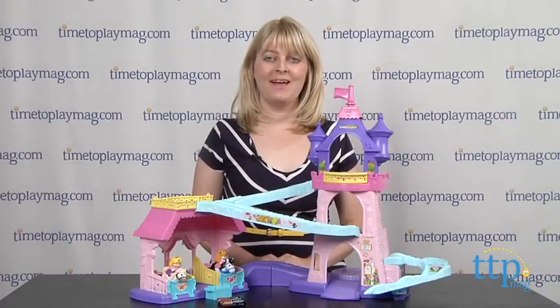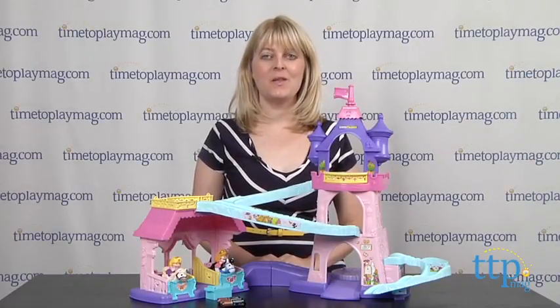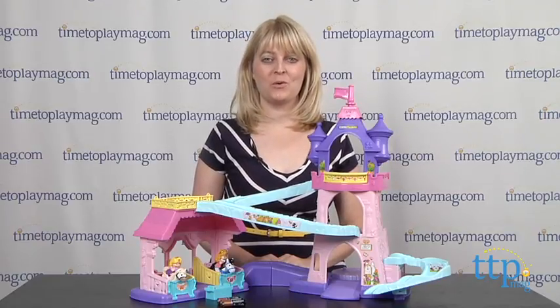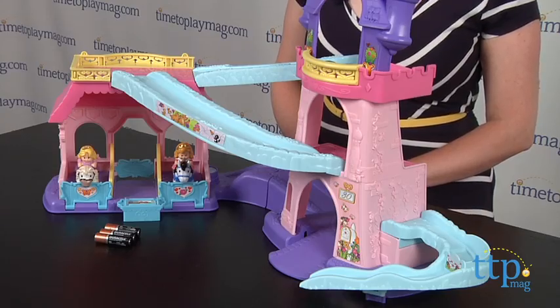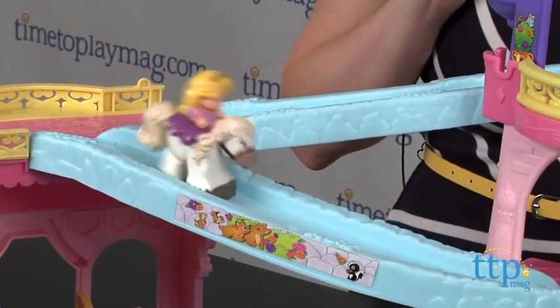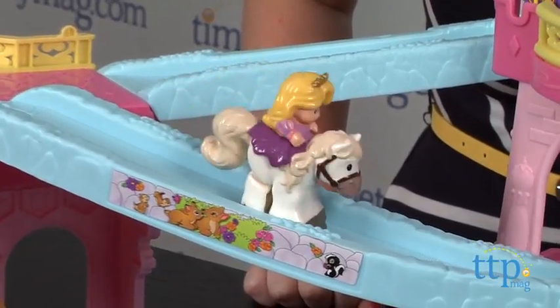Hi, I'm Laurie from TimeToPlayMag.com, here with the Little People Disney Princess Clip-Clop Princess Stable from Fisher-Price. It brings the horses of the Disney Princesses to life. You can place the horses on the ramps and watch them clip-clop down.